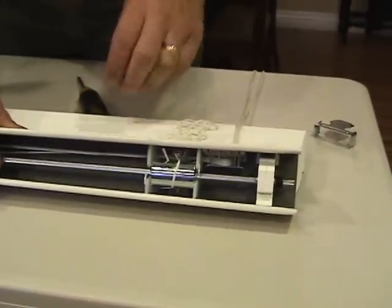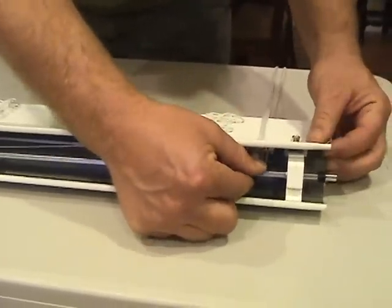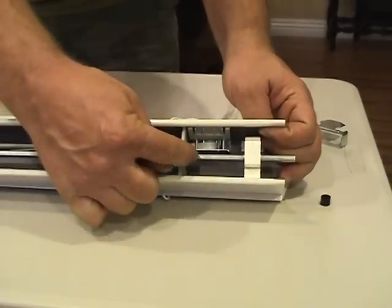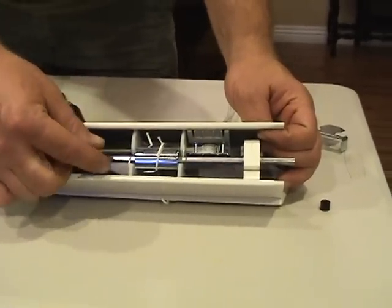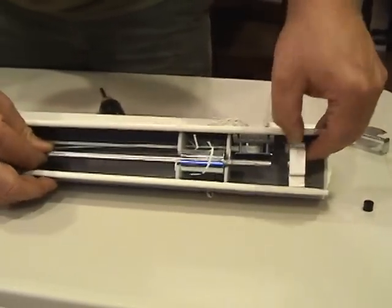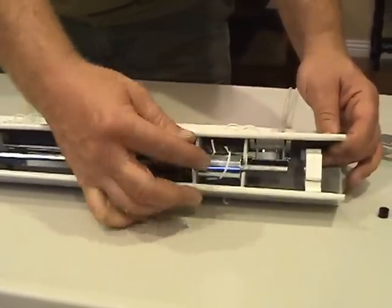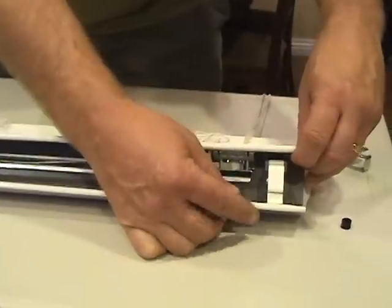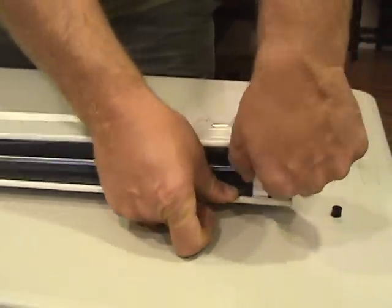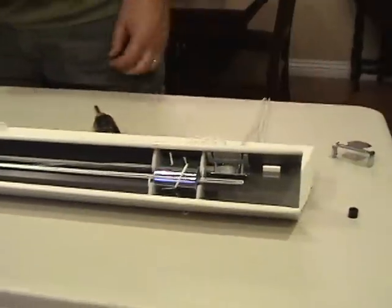Once we have the end caps removed from the head rail, we're going to slide this shaft out of the tilter — this is the portion we're replacing. The particular blind I'm working with today has a little retaining ring on it; you won't always find that. Sometimes you'll find little retaining rings on either side of the drums. Only slide the shaft far enough to get the tilter out, because you don't want the drums coming loose — otherwise you'll have to feed it all back in again. Once the shaft is removed from the tilter, pry apart the head rail a little bit, then remove the tilter. It comes out just like that.